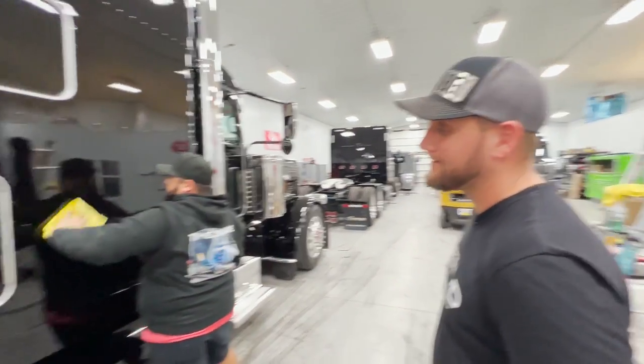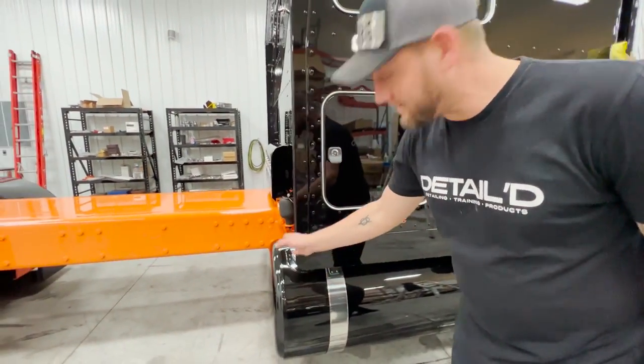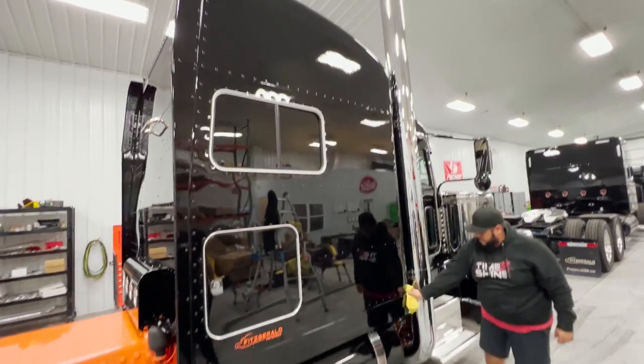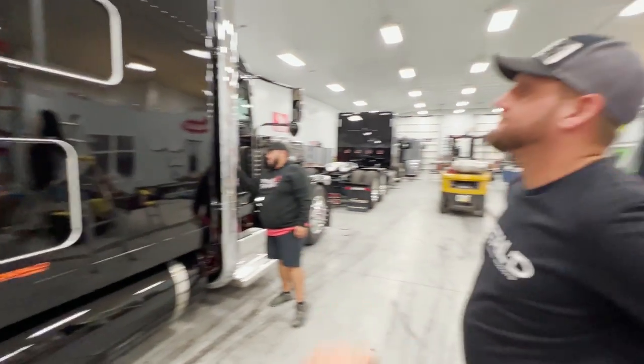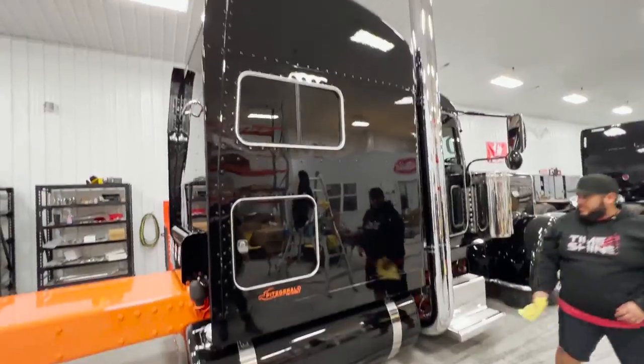It looks like a penny - it's got so much flake in it. All night last night we were polishing and I legitimately thought the tanks were covered in dust. I can't wait to see it. You guys did a killer job. I'm really happy you made it down here to do it for sure.